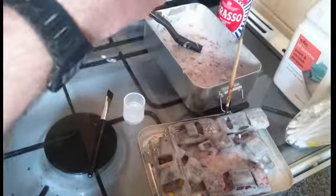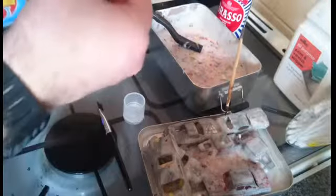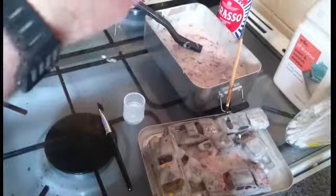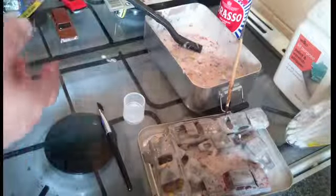So if anyone out there has got any ideas, or can point me in the direction of videos that maybe show how to glue the bases rather than screwing them, that would be really helpful.